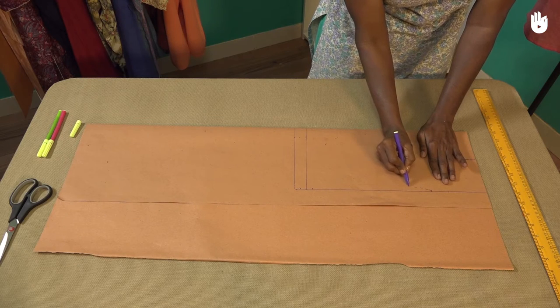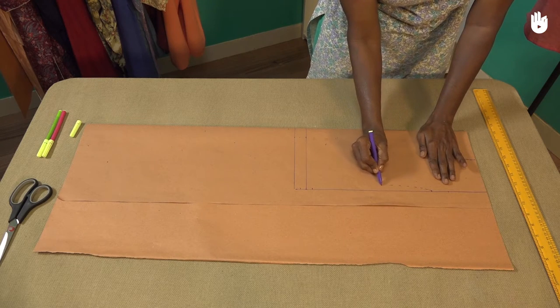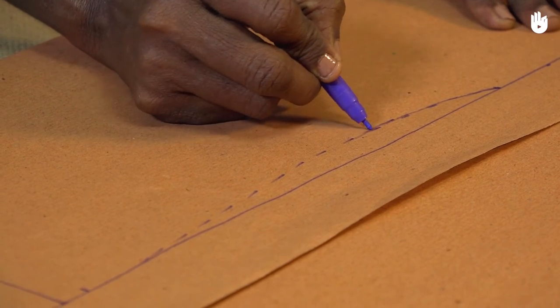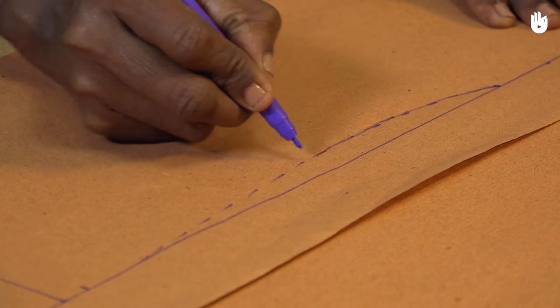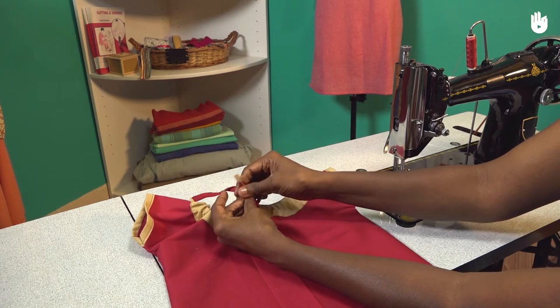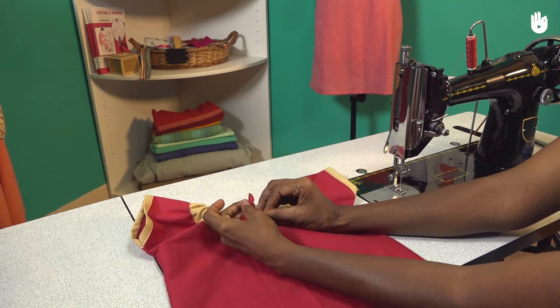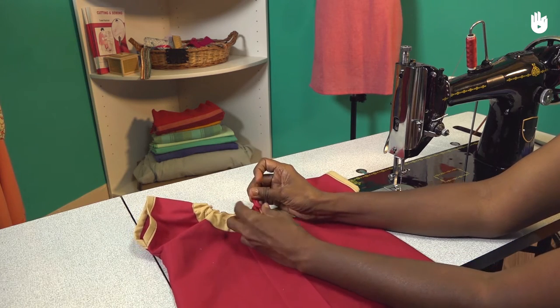In this video you will learn how to make the pattern for a jhabla. A jhabla is a loose fitting top made for babies and young children. Here we shall make a variation of the garment that can be adjusted by a drawstring encased around the neckline.